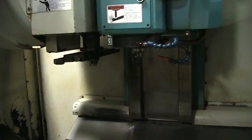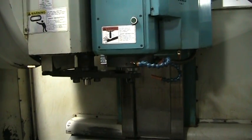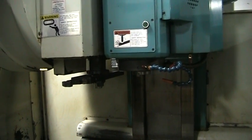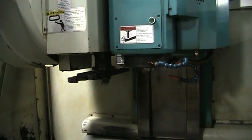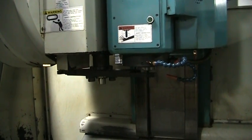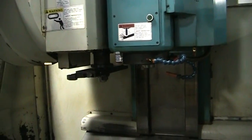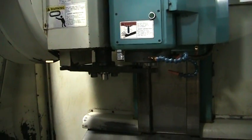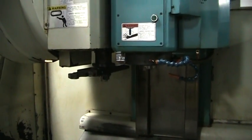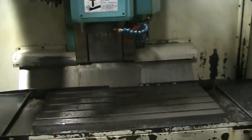Got a couple tool changes it's going to do. It's just looping back the same program.